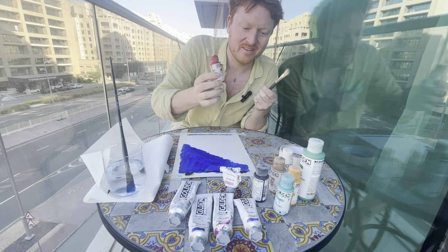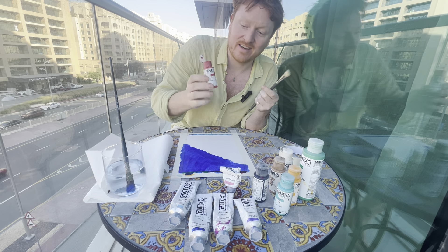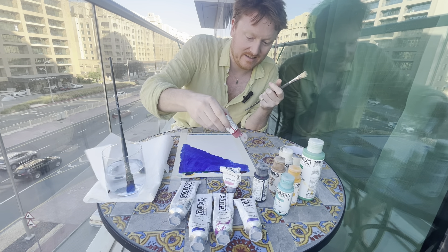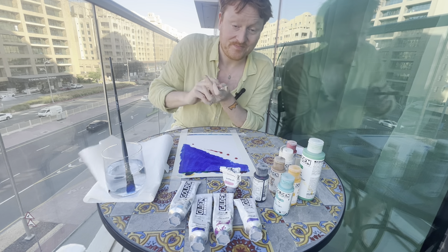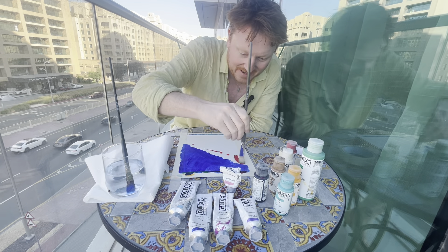And this is the fluid acrylic — as the name suggests, it's more fluid. Let's get a bit of fluid acrylic on this painting.